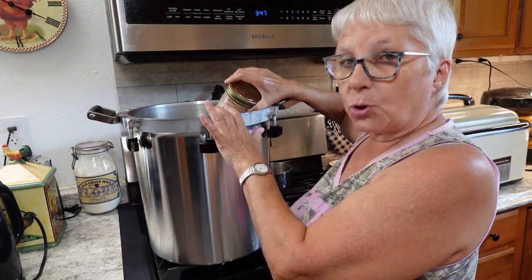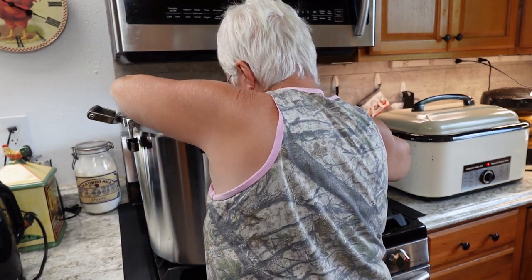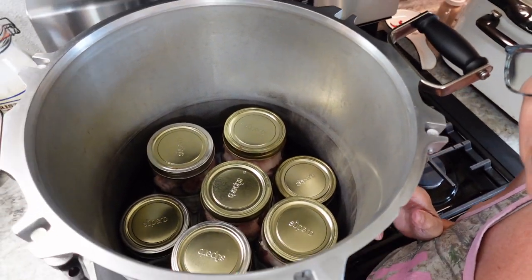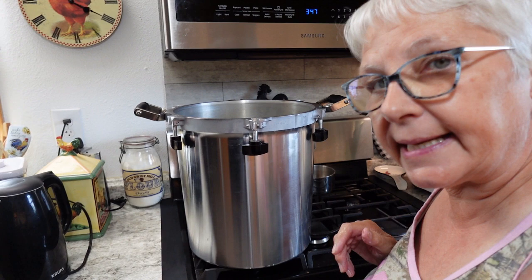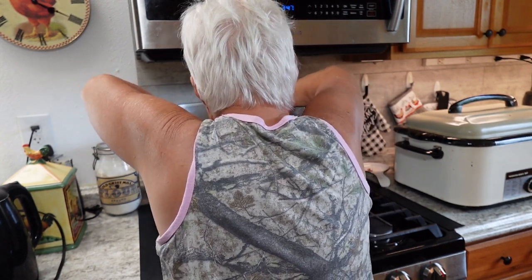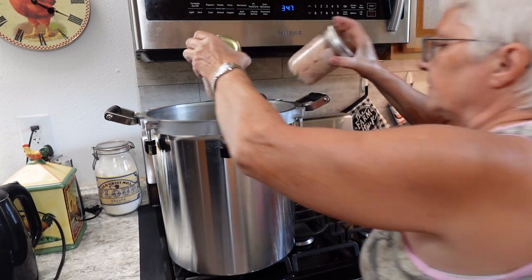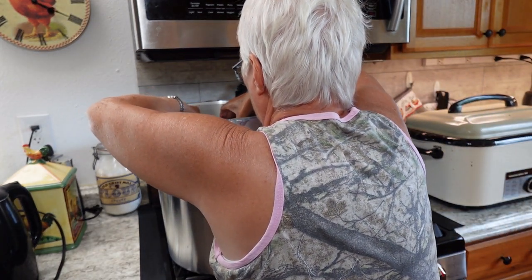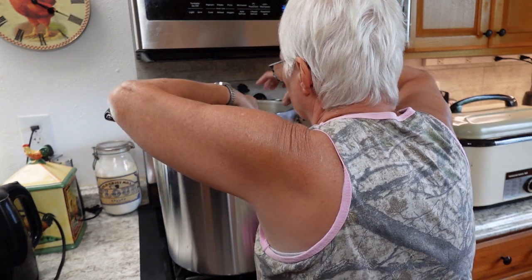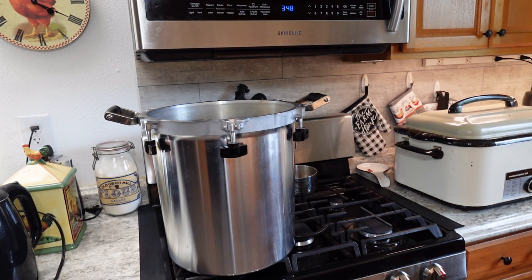I put five quarts and two pints on the bottom layer. I'll show you how I arranged them, because this little plate sits on top. Now I've got to put in the next layer. I think I'll add just a little bit more cold water.